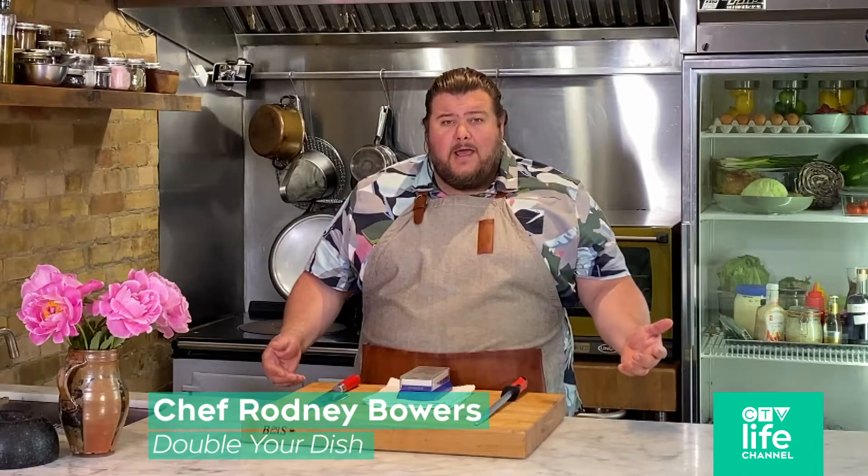I'm Chef Rodney Bowers from CTV Life Channel's Double Your Dish, and today I'm going to show you how to safely sharpen your knives.